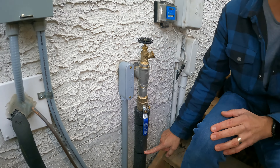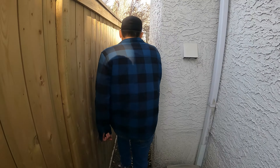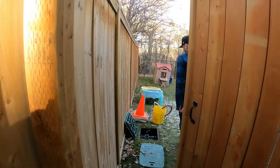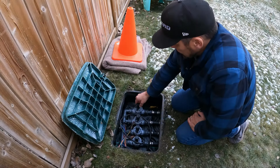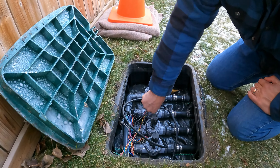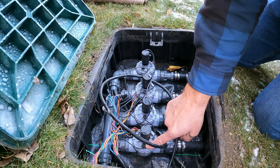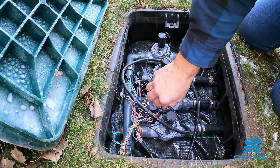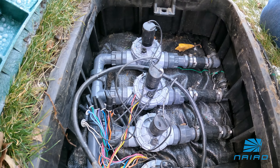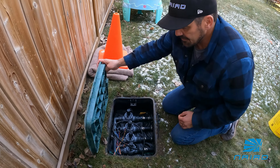Now that the tap is open and the ball valve is open, we're going to open up some zones in the valve box to ensure that this main line drains out properly. Give your solenoids a quarter turn. If you have bleed screws, open the bleed screws also. This will drain off the main water line for your irrigation system.